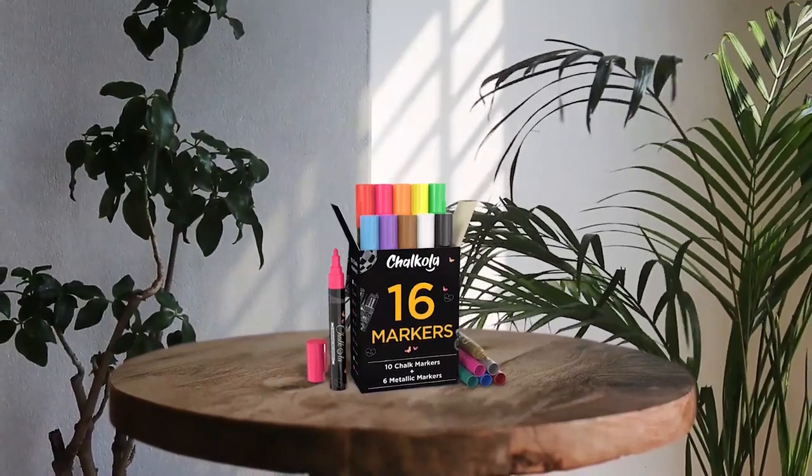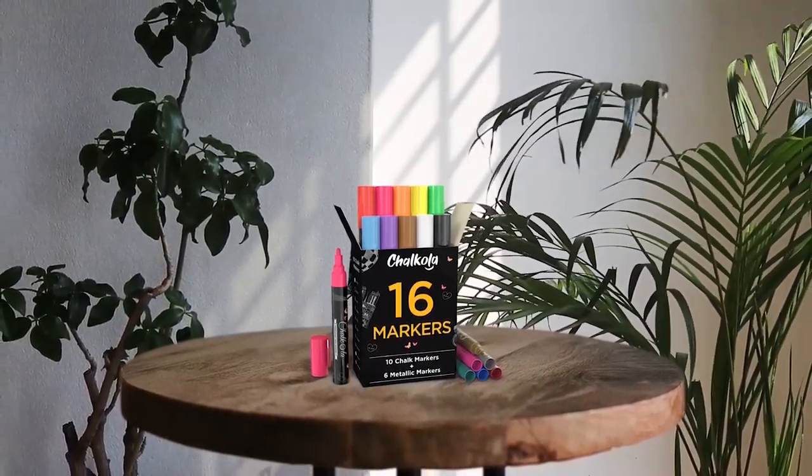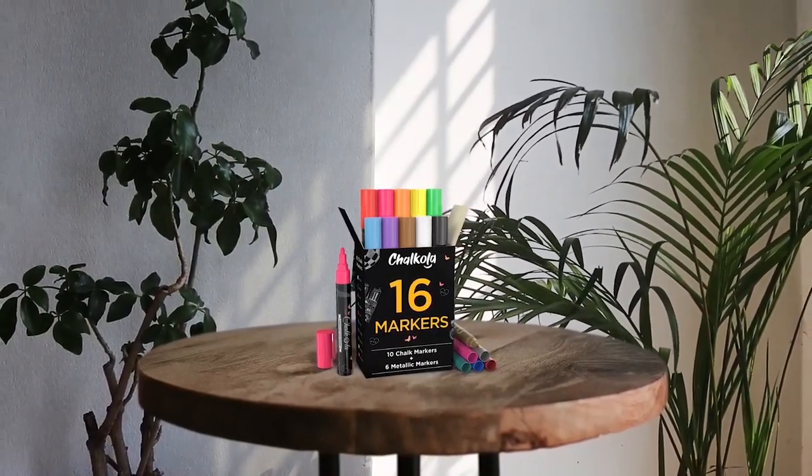These markers are mess-free, washable, dustless, non-toxic, and safe for using at home. They are also perfect for teachers, moms, students, artists, kids, businesses, and offices or restaurant owners. Pros are: beautiful and bright colors, great for family events chalkboard, good variety of colors including metallic, and easy to use. Con is: removal of metallic marker is difficult and time-consuming.